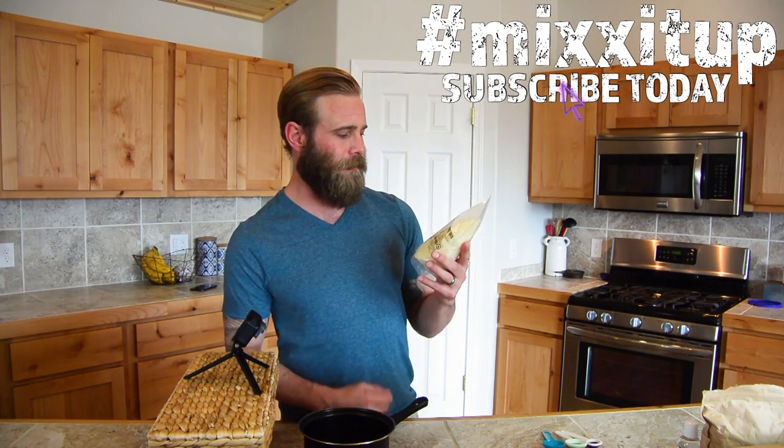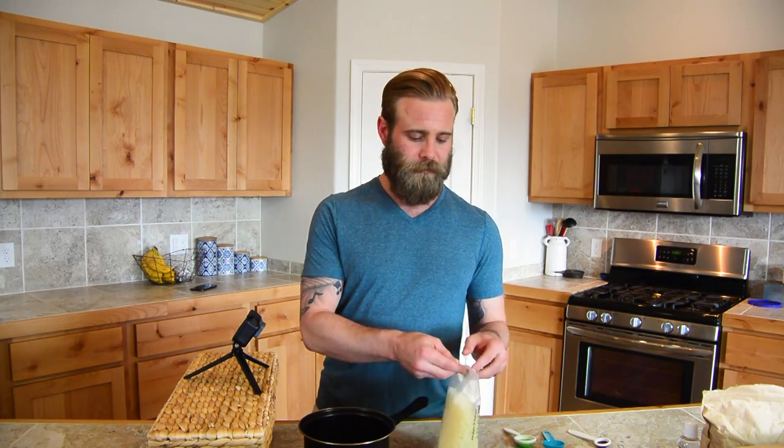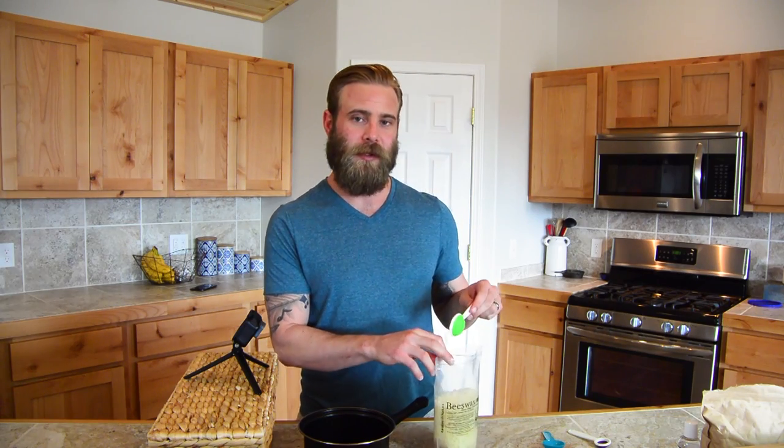The first ingredient is going to be beeswax. I use these ivory organic beeswax pellets. The beeswax is what's going to harden when it cools off, and we need two tablespoons of it.